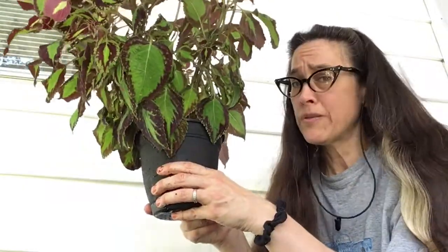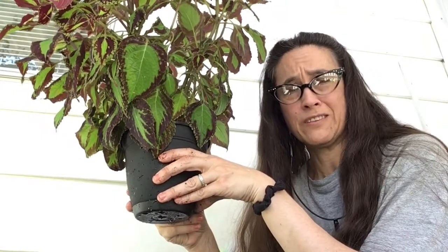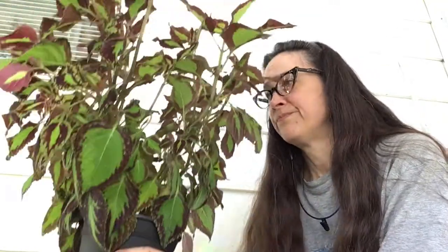And there you have it, folks — my not well thought out, not well filmed, not well planned, and not well executed repotting of my coleus. Can't remember the common name currently. Repotting it from a Don Pepino's spaghetti sauce can into an actual not Don Pepino's spaghetti sauce can. Alright — Great Creebo out. Thank you.